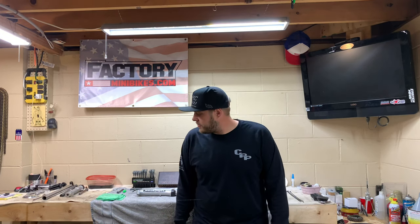Welcome back to Simply Minis. My name is Jason, I'm your host. We've got Johnny, my cameraman here as usual. Today's episode, we are going to be doing a set of emulator valves.